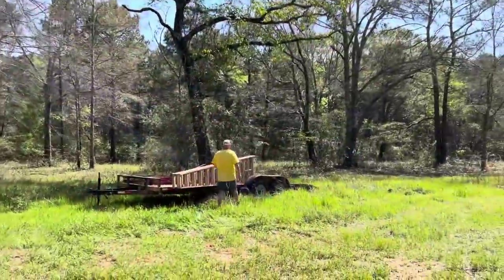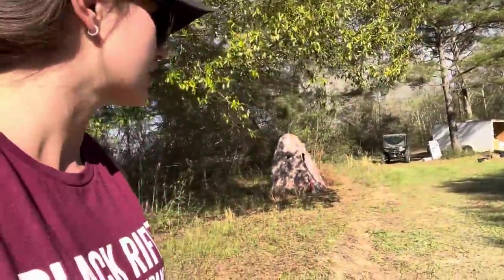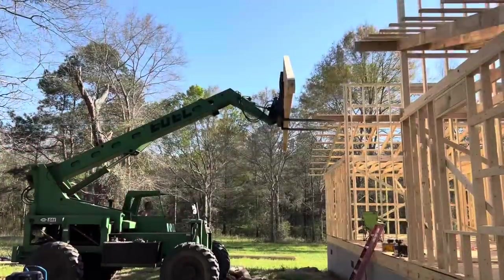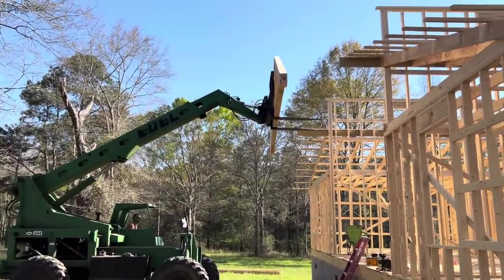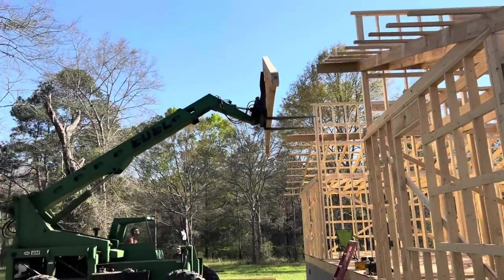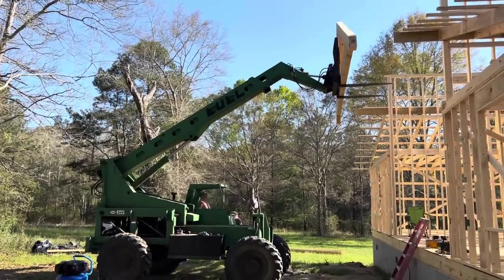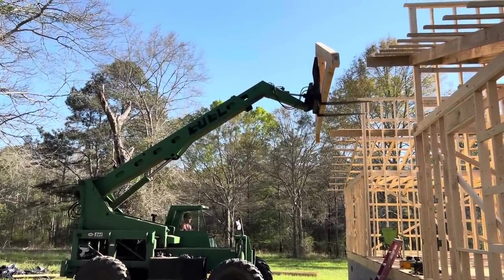Let's get these 14-foot ladders. Alright, so now we're setting the trusses. Thank God for the lull, or we wouldn't be able to do all this. Got three up so far. After he gets it set, I'll get in the lull and he'll get up and measure each side and see what adjustments need to be made. If it needs to be moved, I can move it from the lull, or he can bump it.